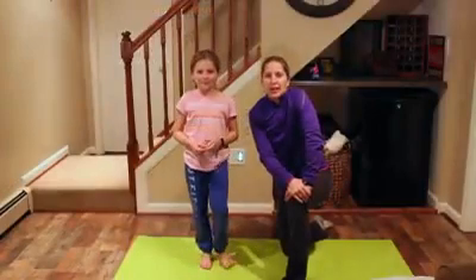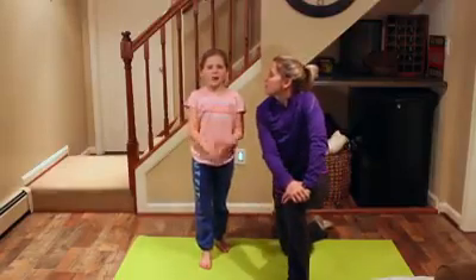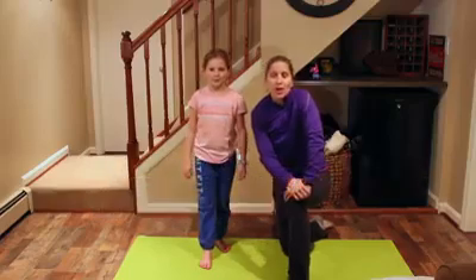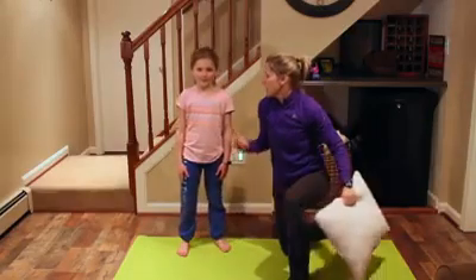Hey guys, today we're going to do a balance workout. The exercises we do are going to work on your core and all the little muscles in your back and in your legs. The workouts are: tree pose, pillow squat, and single leg lifts. We're going to do each one about 12 times each. You're going to need a pillow as a prop to stand on. Let's start with your tree pose.